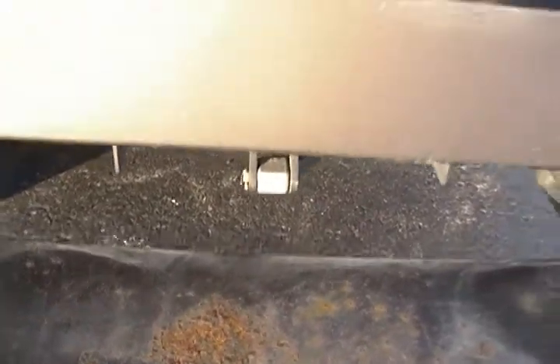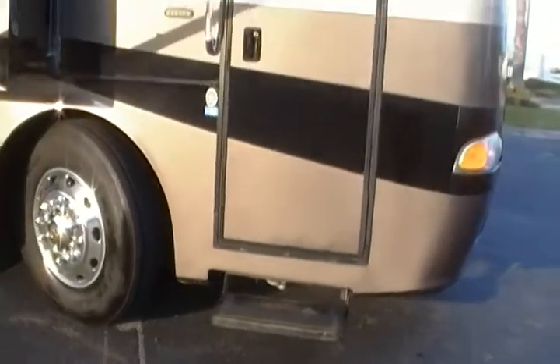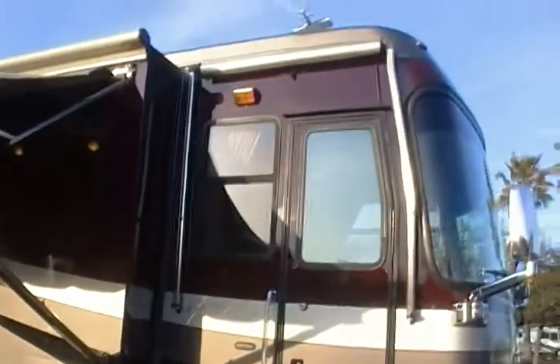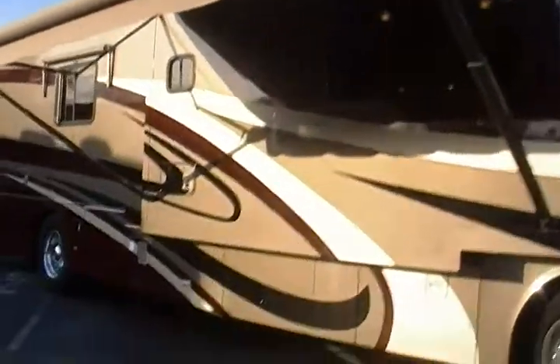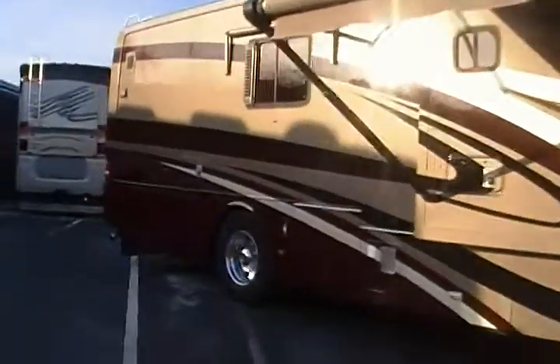Nice deep tread, no signs of dry rot or anything. You know those aren't original drive tires because of the miles on the coach. This is the only place I found any real rust — it was on the step right here. It needs to be painted, but the rest of it looks incredibly well.